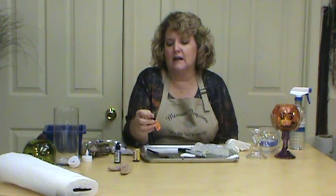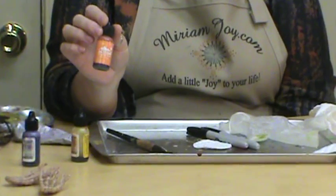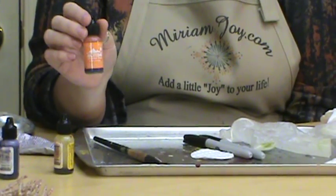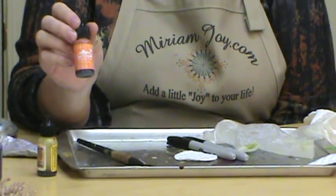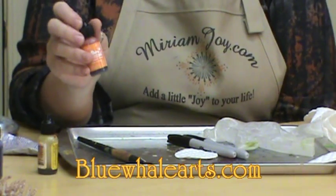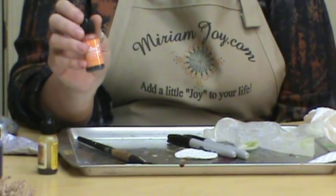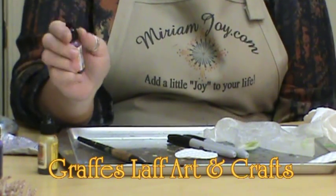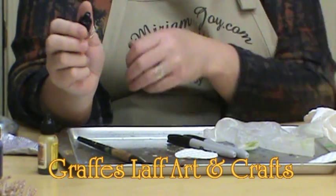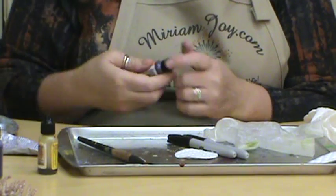We're going to be using the Adderac alcohol inks and I love the alcohol inks — you see me use them in tons of my videos. If you can't find them in your scrapbooking section, they often come in a three-pack. If you can't find the colors you want, Blue Whale Arts dot com sells them, as well as Giraffe Laugh, Bob and Sherry. We'll put that information up at the end of the video. I'm going to be using orange.